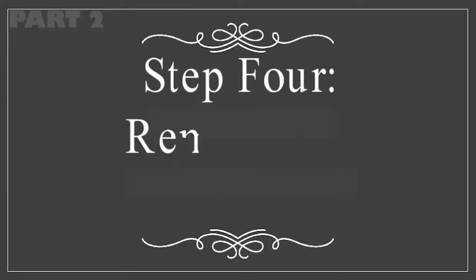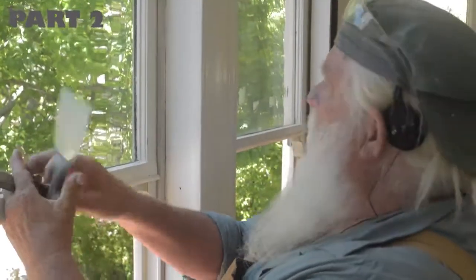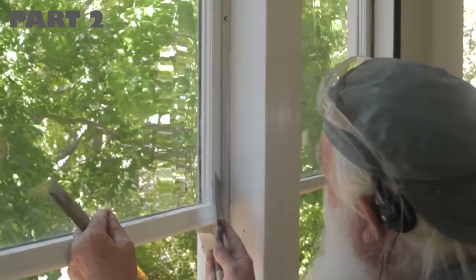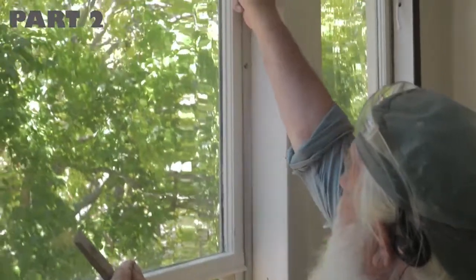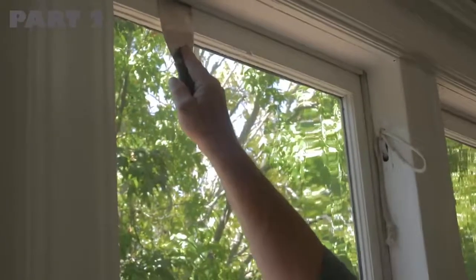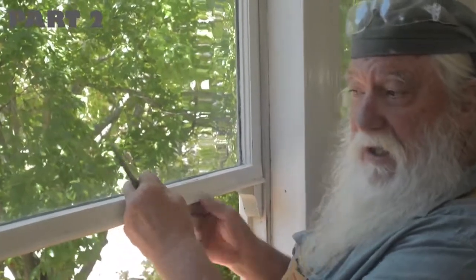The fourth step is to remove the upper window. This window is more likely to be painted shut. Now that we've taken the parting bead out, we'd like to take this upper sash out, but pulling on it — it's pretty stuck. First, go around with the utility knife because there could be paint down underneath. Go up to pop any paint that might be in the parting bead area, and also check on the outside. Even so, the window can still be kind of stuck.